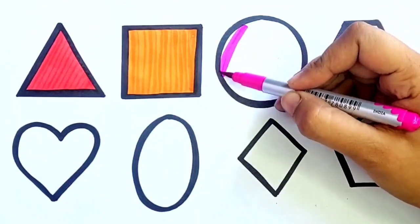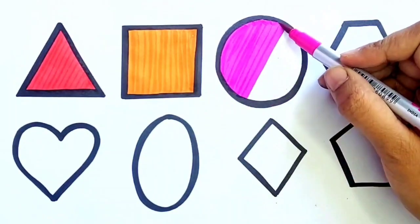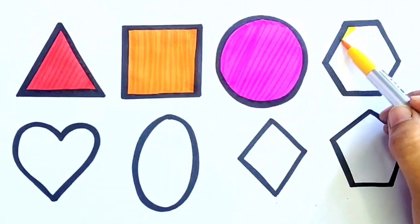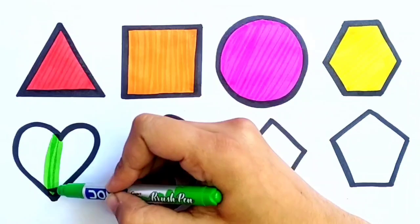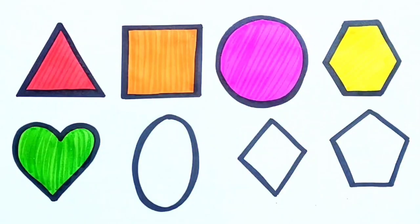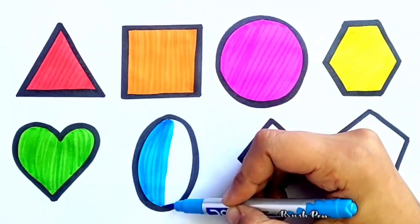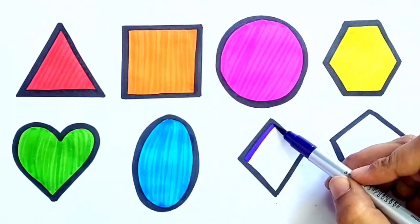Square, pink color. Circle. Yellow color. Hexagon, light green color. Heart. Sky blue color. Oval.